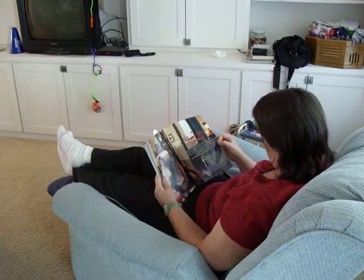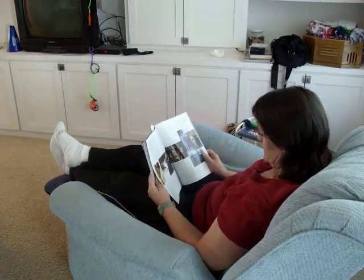Oh, there's some scissors. Where's the scissors cut? Right, yeah.